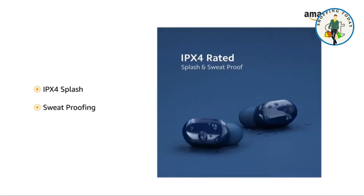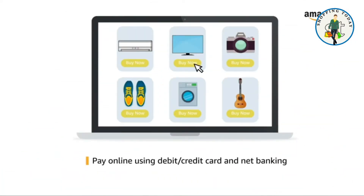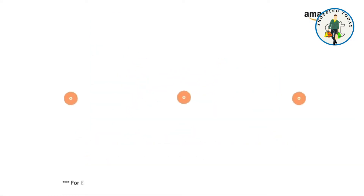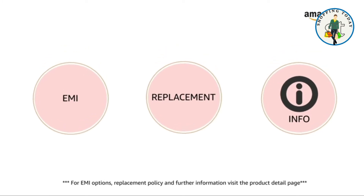This product comes with a standard brand warranty. Pay online using debit or credit card and net banking, with EMI options available. For replacement policy and further information, visit the product detail page.